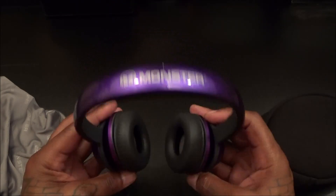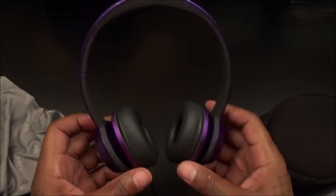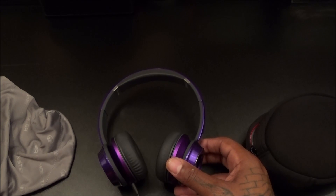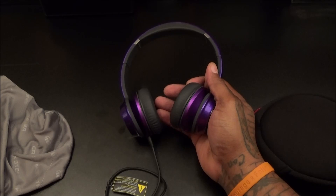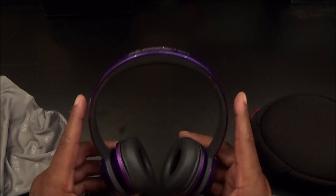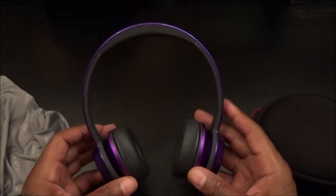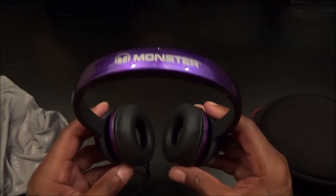I suggest rocking these on the train going into work, or in the house when everybody's sleeping and you want to blast music. Let me test for sound leakage — that's important when you're on the train and you don't want the person next to you hearing your whole song. Not too much leakage. But like I said on a scale of one to ten these all win for $120.